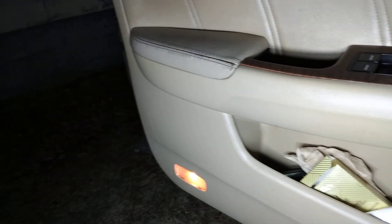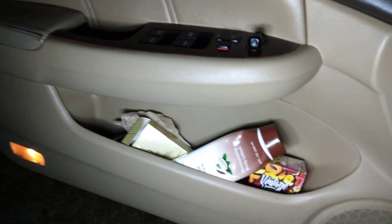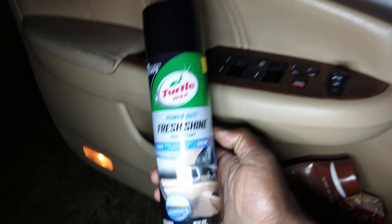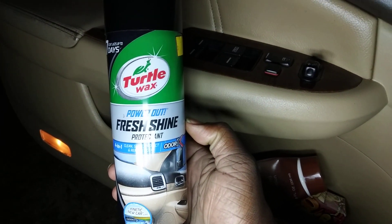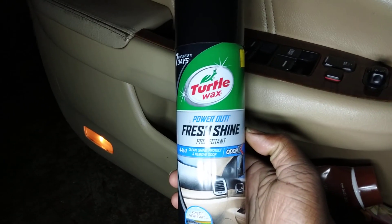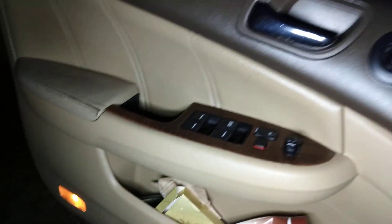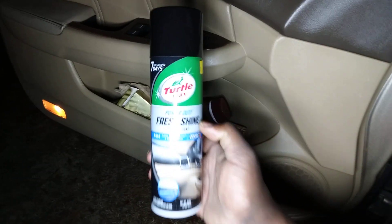It still smells good! I don't know what Turtle Wax put in this stuff, but I tell you right now, it smells some kind of good, y'all. You must give this a try. I'm telling you guys, that smell, man — shout out to Turtle Wax. This stuff just smells so darn good.